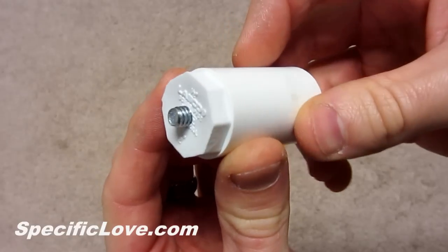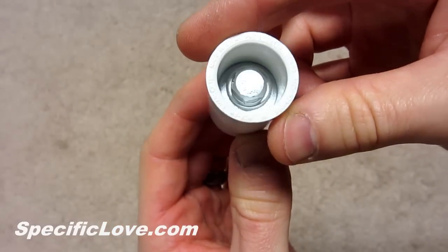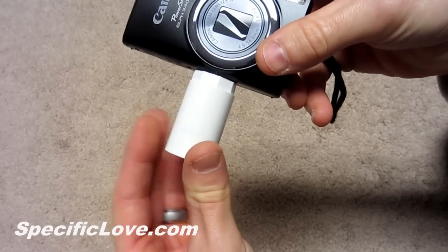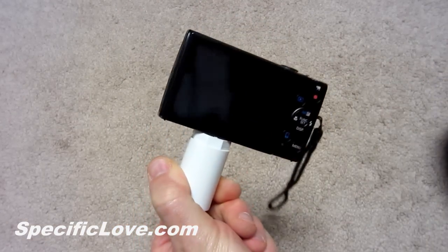Once the bolt breaks the surface of the plug, it should have about 3 threads visible before it tightens up. The bolt needs to be tight, but over-tightening it can cause the PVC to break. The mount is now ready to use.